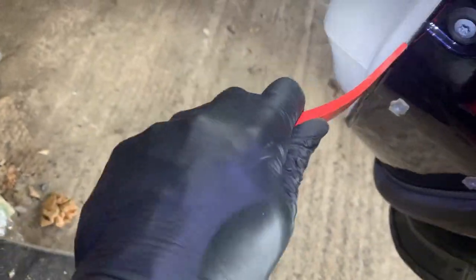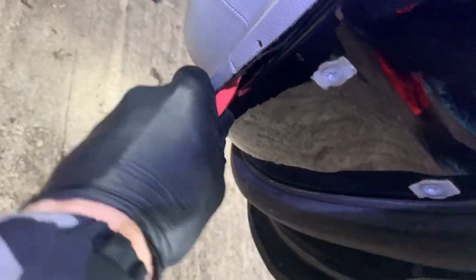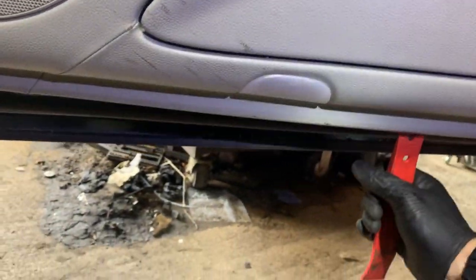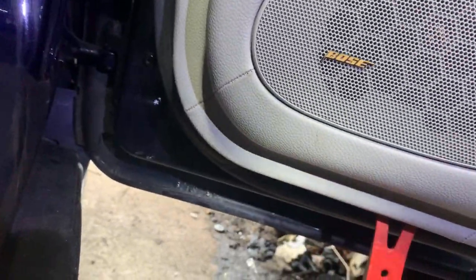Underneath the door card you do have your door speaker. Now this is a Bose speaker. There are two types and you can't interchange them — if yours isn't a Bose system, you cannot replace it with a standard one because the jack plugs are different. You must swap like for like, or if you're going to use an aftermarket speaker, make sure you've got the correct connector plug.